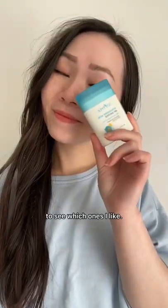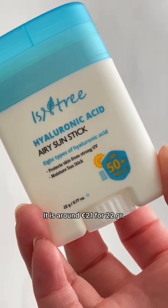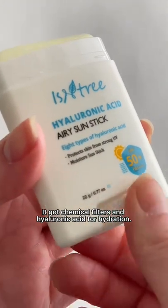This is day 4 of my review series on different sunscreens to see which ones I like. Today I'm reviewing the Eastern Tree Hyaluronic Acid Aries Sunstake. It's around 21 euro for 22 grams, and it has chemical filters and hyaluronic acid for hydration.